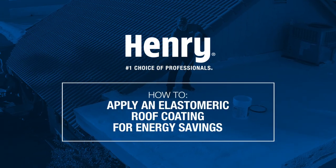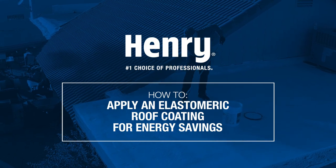In this Henry how-to, we're going to help you extend the life of your flat or low-slope roof and help you save on your energy bills by applying a Henry elastomeric roof coating. These coatings are also called white coatings, cool roof coatings, acrylic roof coatings, or sometimes even snow roof coatings.